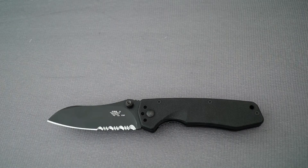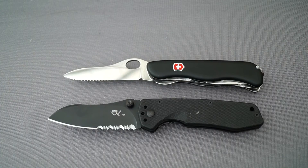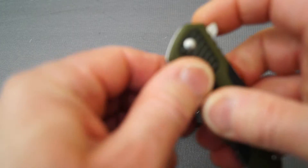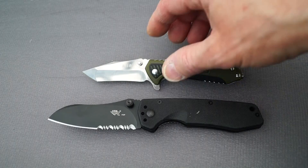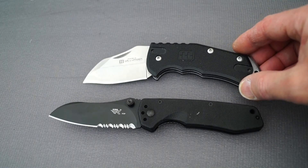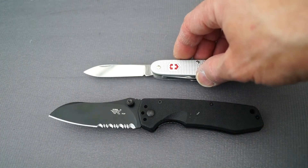Just to give you some idea of the scale, here is my Victorinox Trailmaster — almost the same size. And here is my smaller Sanrenmu, which you've seen in a previous video. And finally, my Victorinox Farmer, which I carry on a regular basis.